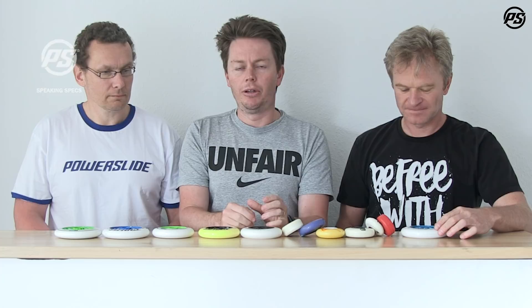Welcome back to another episode of PowerSlide TV. Today is not really about one specific product — we're going to give you a little bit of information about wheels, certain characteristics of each wheel which affect performance, and some examples of when to use which kind of wheel.